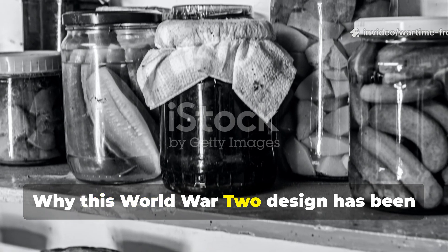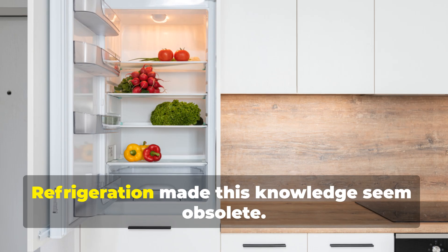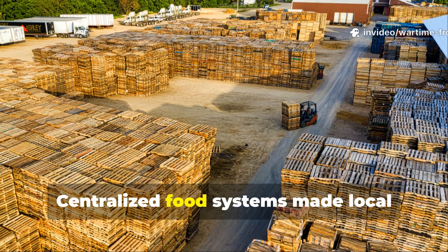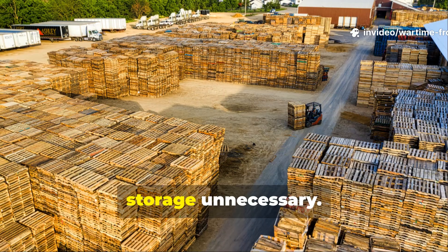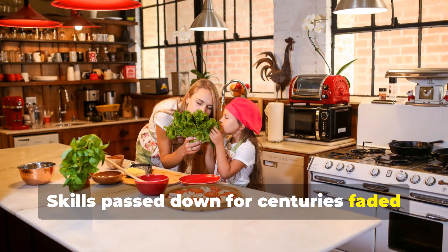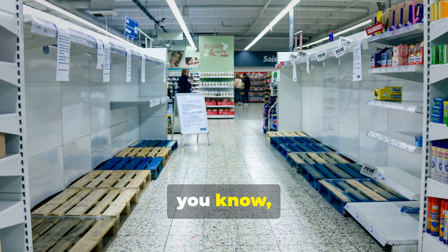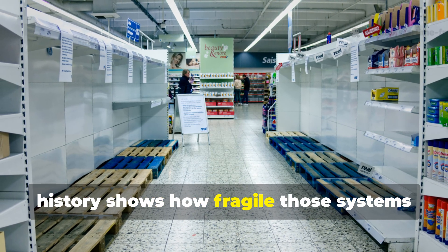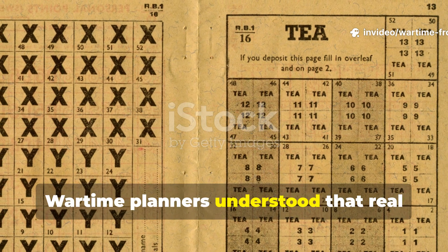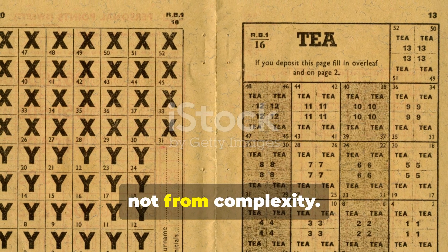Why has this World War II design been quietly forgotten? Refrigeration made this knowledge seem obsolete. Centralised food systems made local storage unnecessary. Skills passed down for centuries faded within a generation. But history shows how fragile those systems are under stress. Wartime planners understood that real resilience came from simplicity, not from complexity. They didn't bet survival on uninterrupted power.